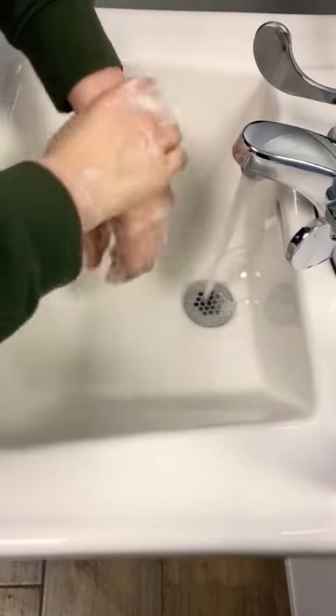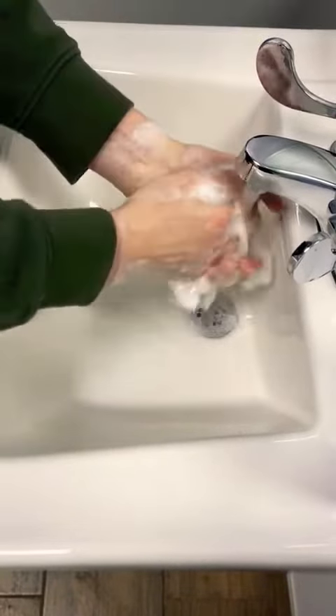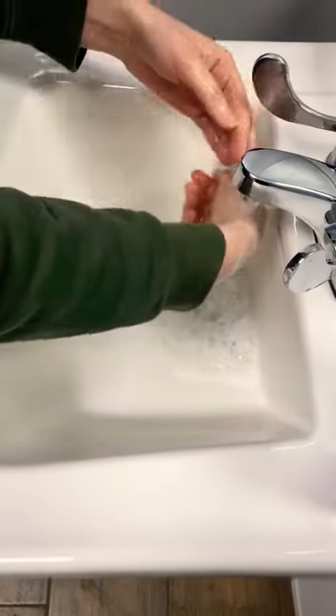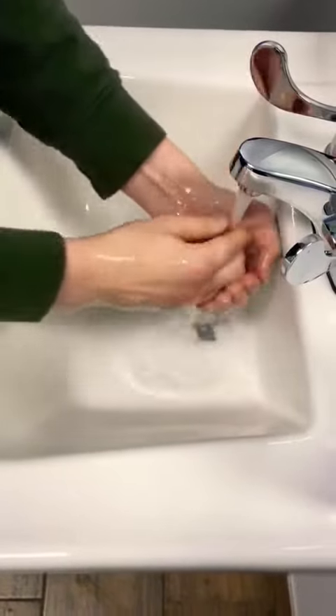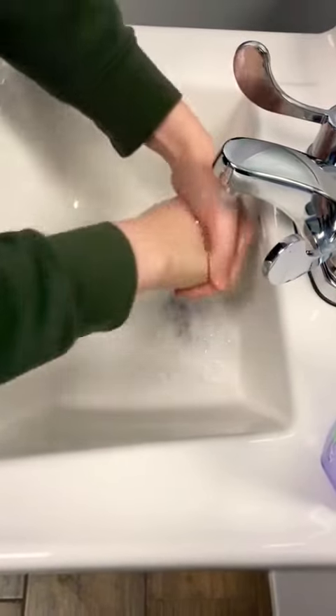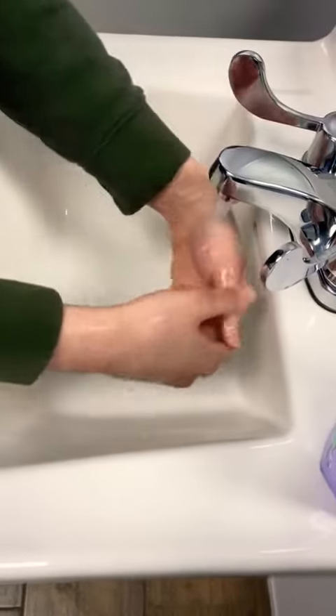And we're going to count to 20 while we're doing this. You're going to count to 20 out loud so mommy and daddy get to hear you. And then after you count to 20, you're going to wash away the soap — all the bubbles down the drain, all the bacteria and germs down the drain.